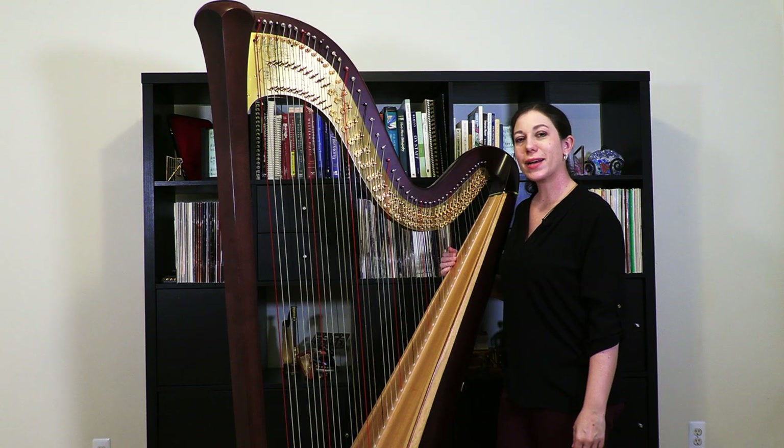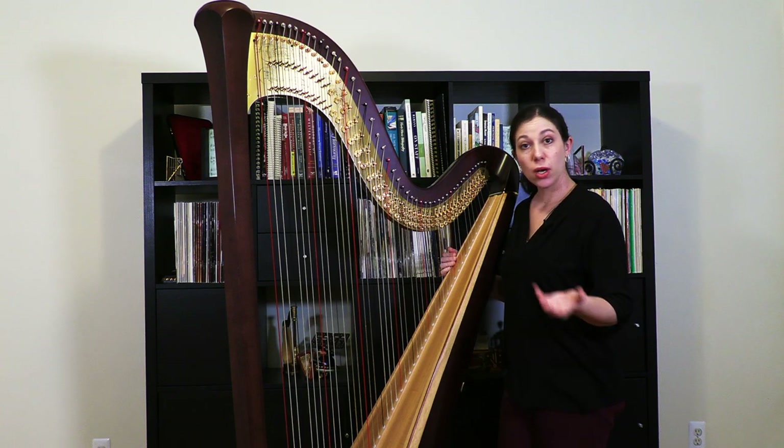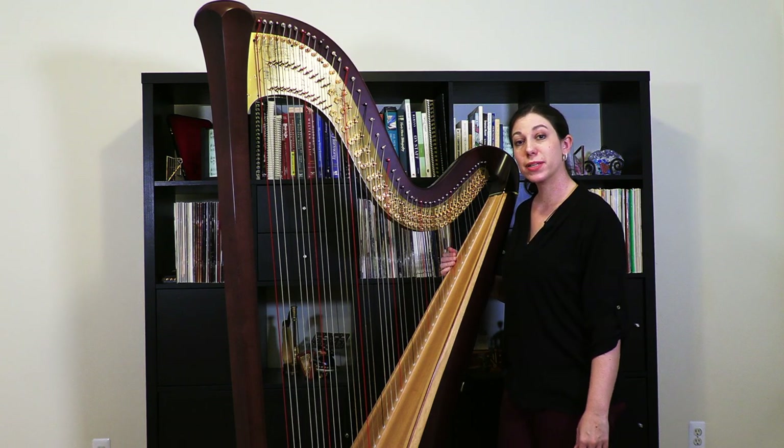So here we are with the action block all back in place. Whether you have a Lyon and Healy Style 30 like this one, or quite a different type of pedal harp, hopefully this has covered enough information so that you feel comfortable doing this at home. Good luck to you.